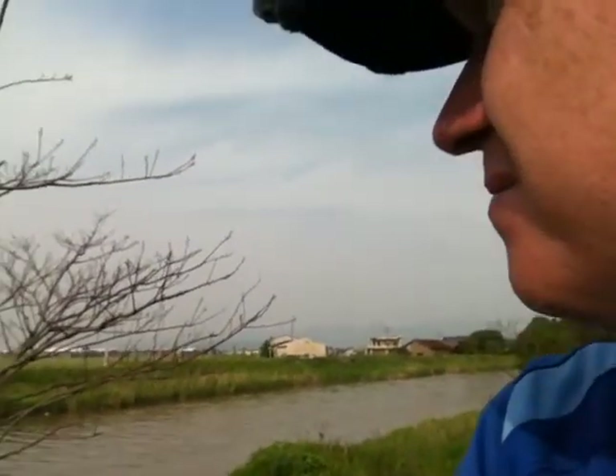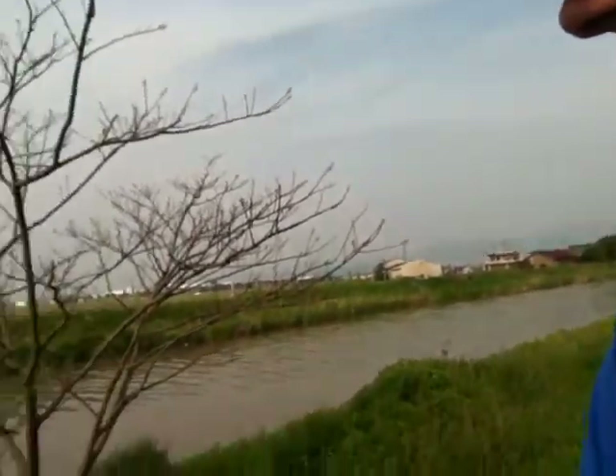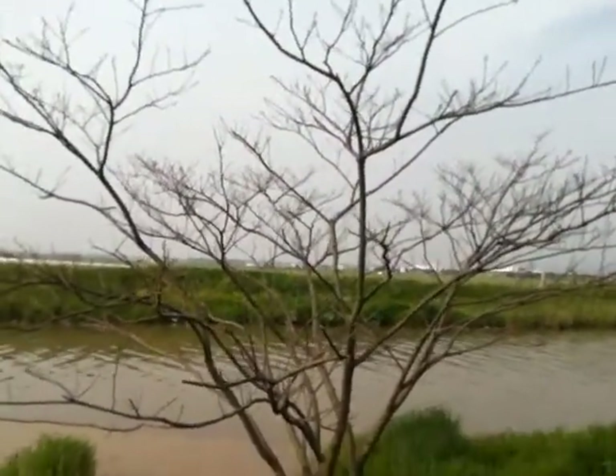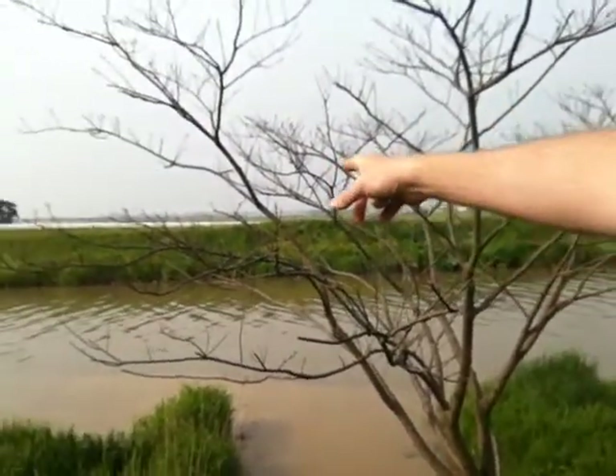What is that — a wasp? Oh, with my glasses on I can see — it's a bumblebee, actually a carpenter bee. It's a carpenter bee checking out this tree, probably looking to do some carpentry.